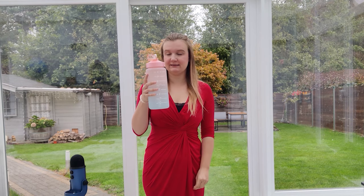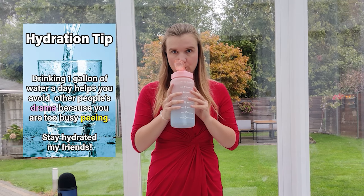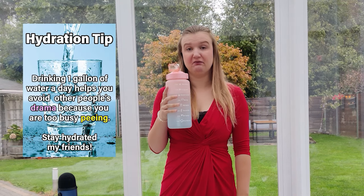I first set my hydration clock at 9:30. I'm going to have to use the toilet a lot today.